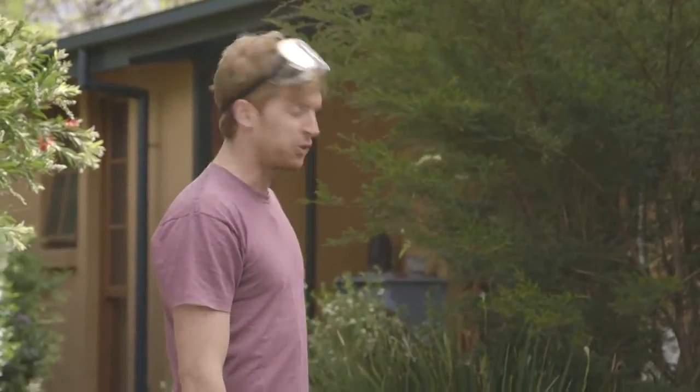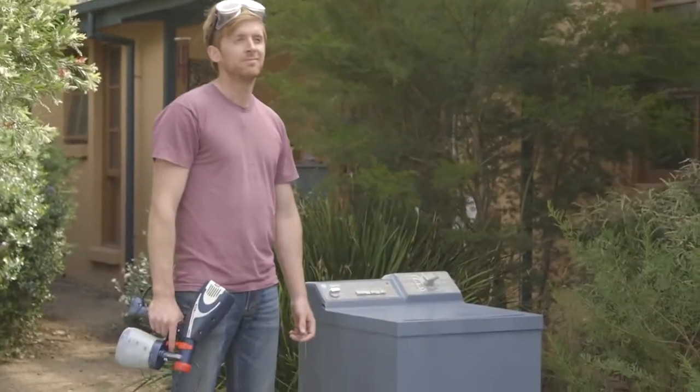And there you have it. Looks just like one of those fancy European models. Might do the dryer next.